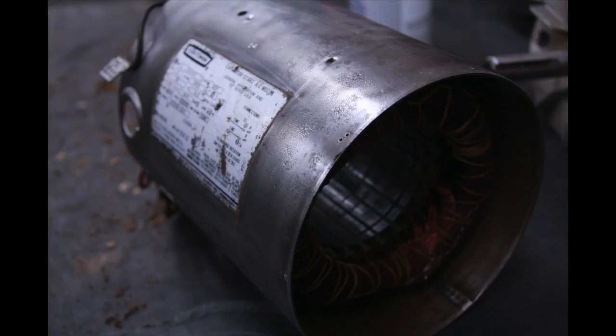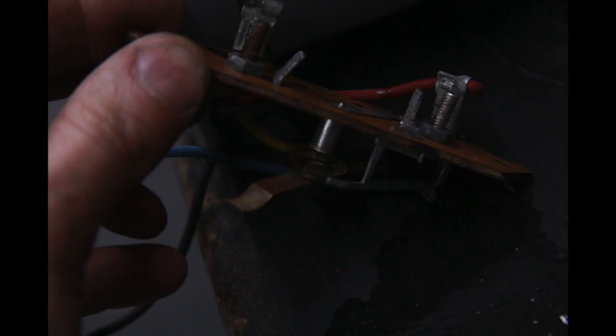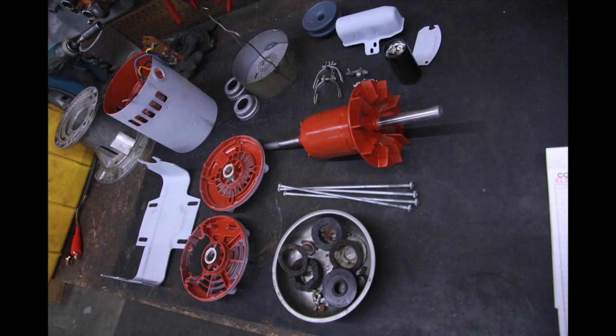The switch on this motor is pretty cool — it's a dust-type style with a little spring and washer. If you're careful you can bend it out of the way, open it up, file the contact, and make the switch just like brand new again. I save a lot of these motors just by readjusting and hitting that switch back.